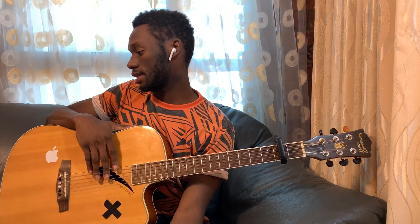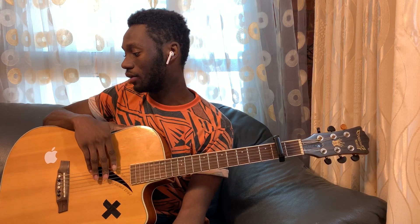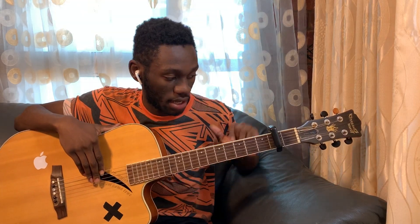Hey guys, what's up, it's your boy Courtnificent back here with your guitar interpretations. Today we're doing 'Second Guessing' by Griffin Palmer. It's not yet released, but one of y'all requested that I do an interpretation, so we're gonna do just that. Put your cap on second for it and let's get right into it.